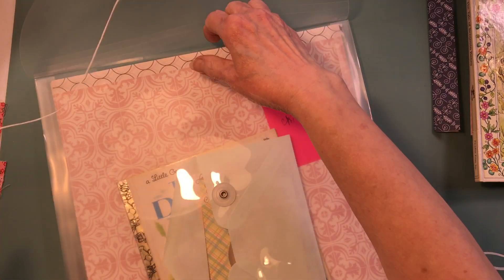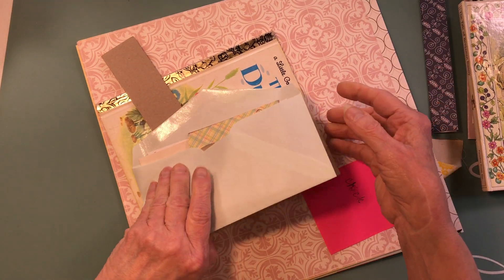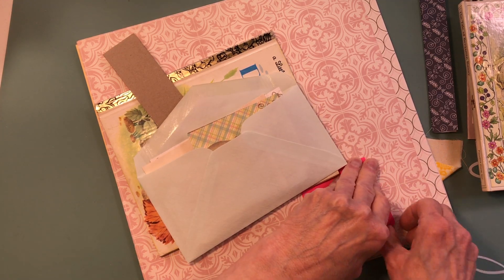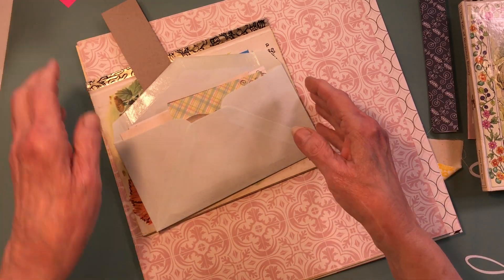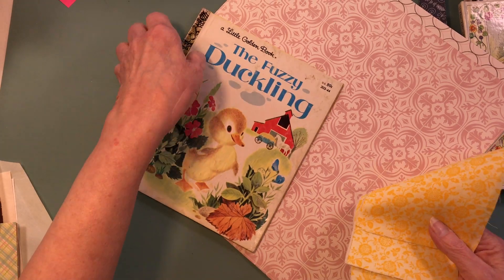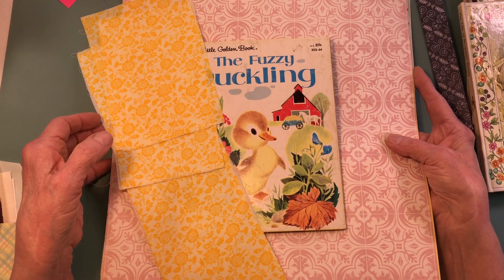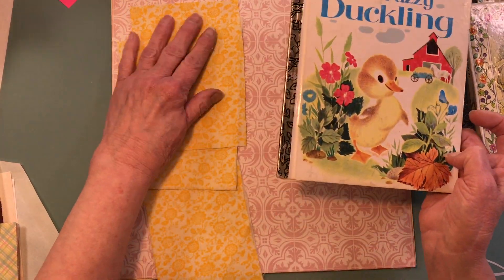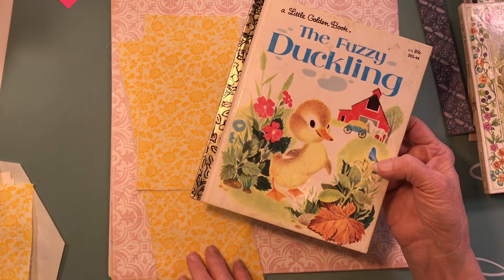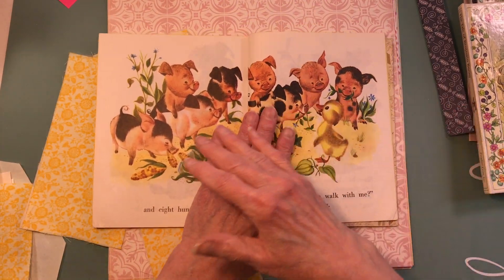For book number three I wanted to do something different - I didn't want to do bunnies this time, so I ended up doing a little duck. You can do chicks, you can do ducks. This is the spine fabric - it goes with this little fuzzy duck. When I was a kid we would either get a duck, a baby chick, or a bunny. This is a little golden book which I haven't cleaned up yet, but it's got some really cute illustrations. This book will be put together like any other book.